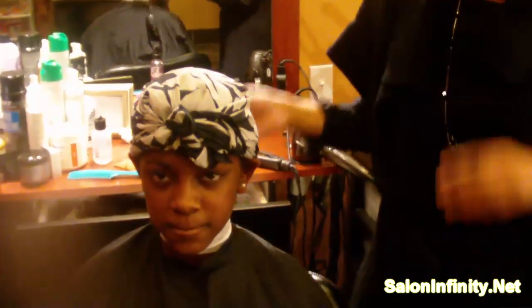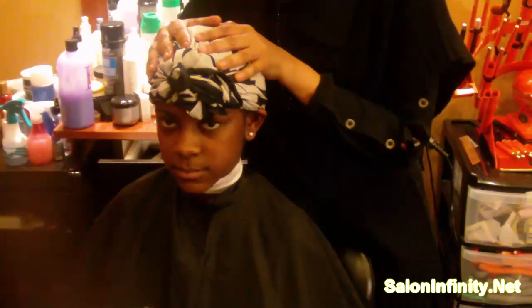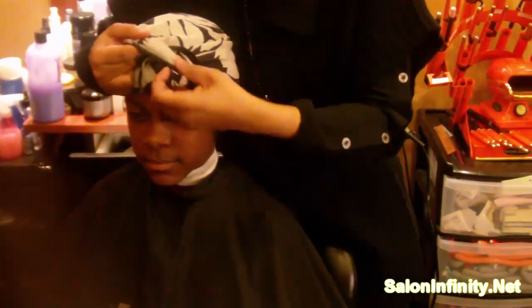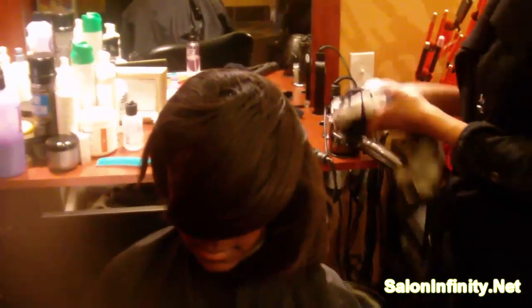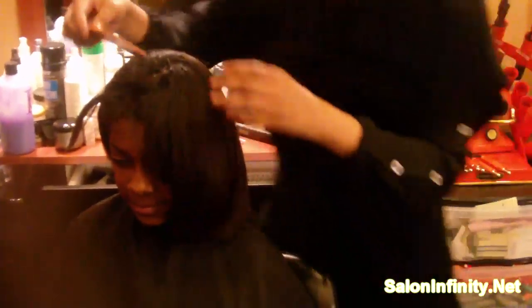You are ready to go to sleep. Then in the morning when you wake up, all you do is undo the scarf, take the scarf off, let the hair fall down, and comb it out.